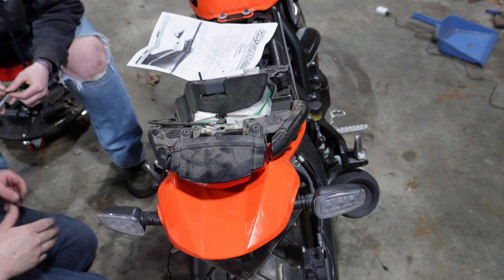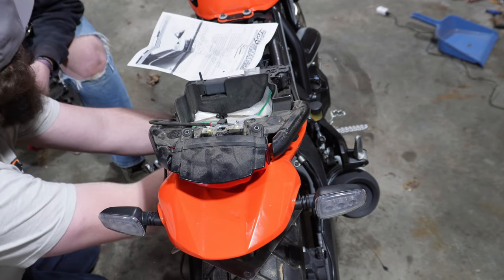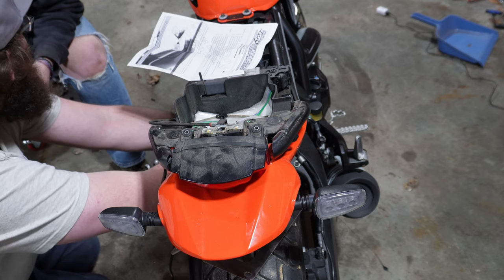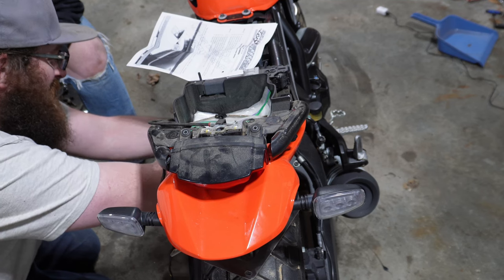We've relocated everything you need up here. That's why I said get a tail tidy — it's going to look a lot better. So honestly, that's why most people do a tail tidy as the first modification, because it really cleans up the bike.